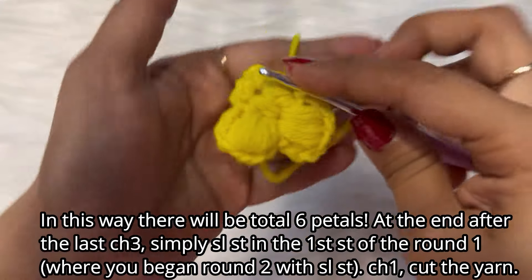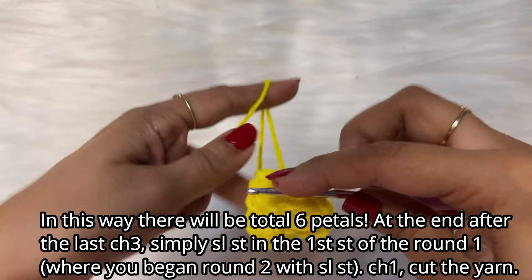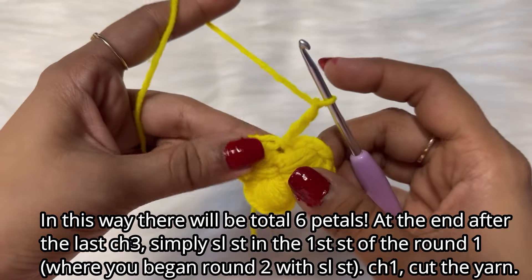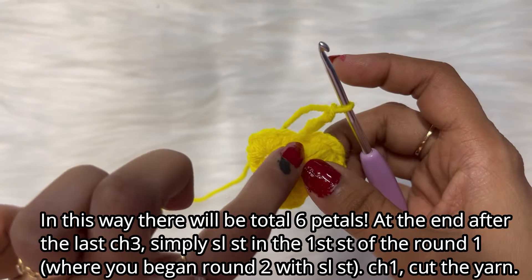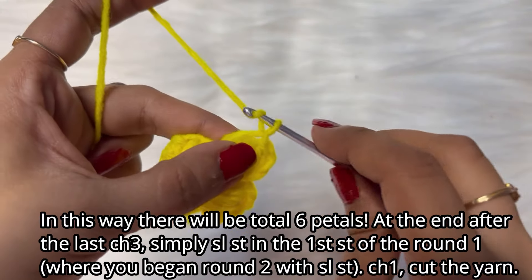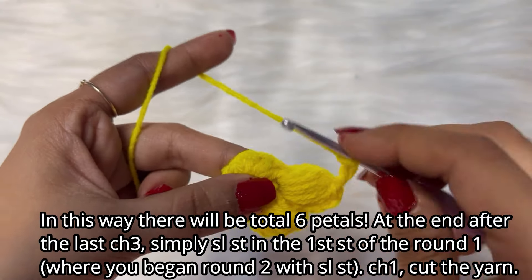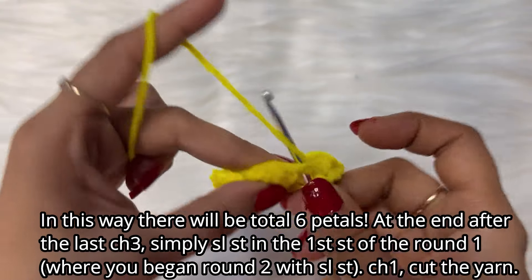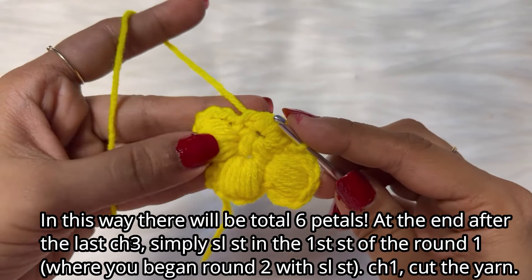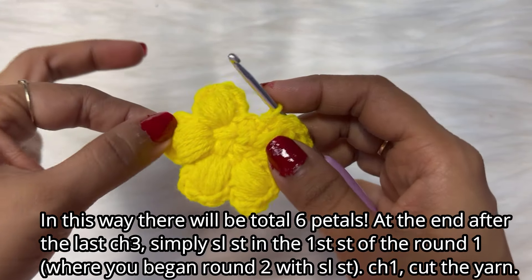I've shown you how to do two petals — we will be doing a total of four petals. We will begin the next petal: chain one, two, three — do the puff stitch in the same stitch — done! Then chain three — one, two, three — and slip stitch in the next stitch. Let's complete the remaining petals and I'll show you the last one together.